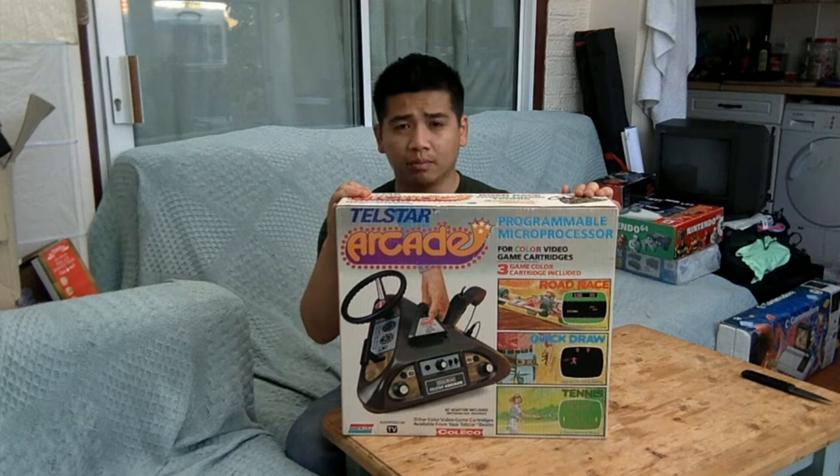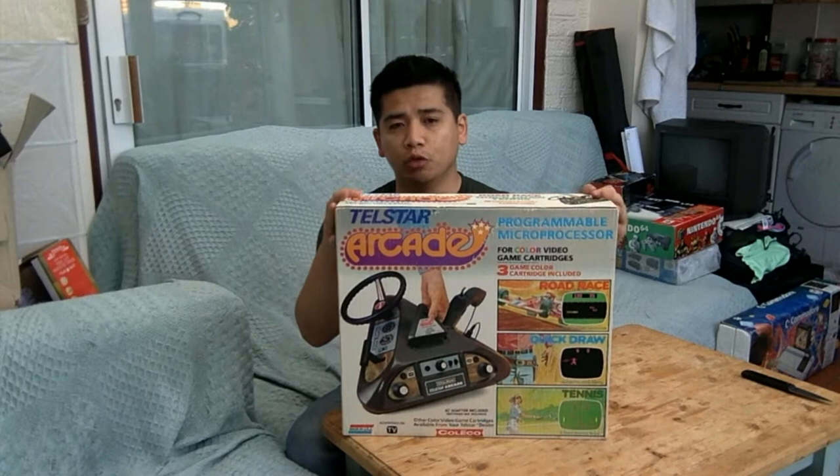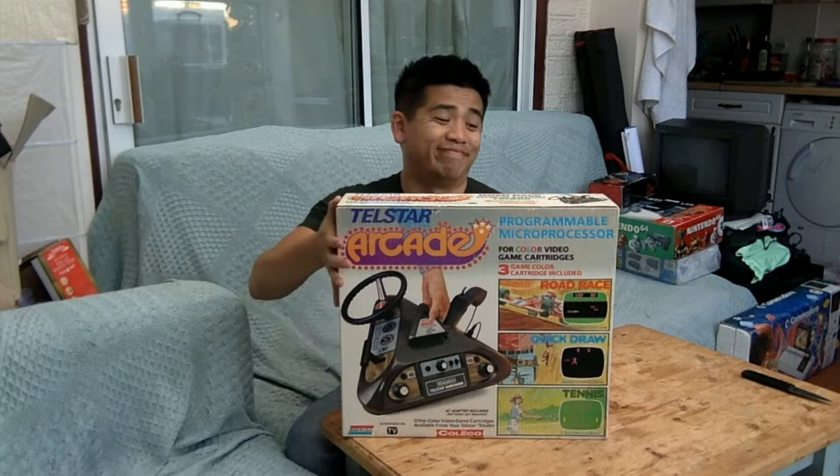I've been looking for one of these for quite a while and this is new old stock, so it's never been opened before. Let's open it.